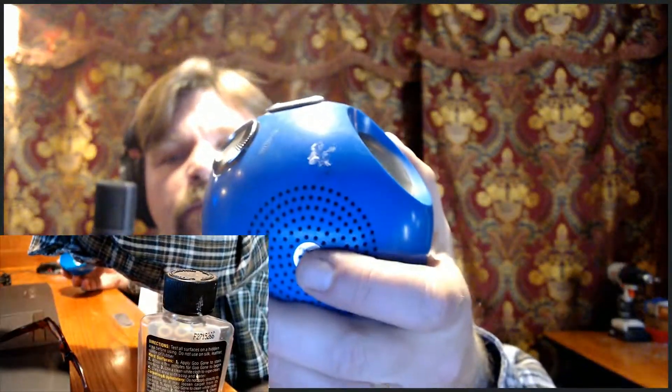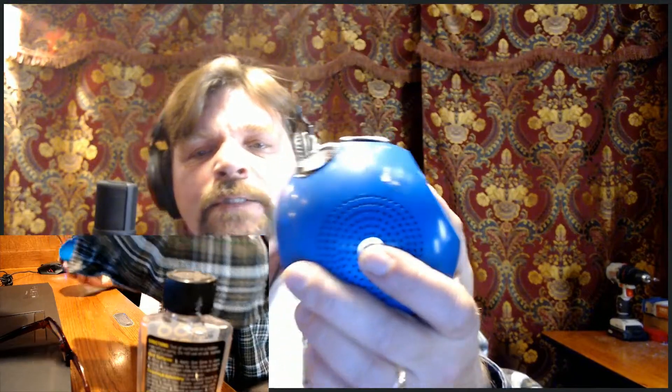What do you say we do some cleaning on this thing? You can see it's just kind of grubby — scuff marks on there, it's not sparkly, it's not brilliant. So let's make it that way.